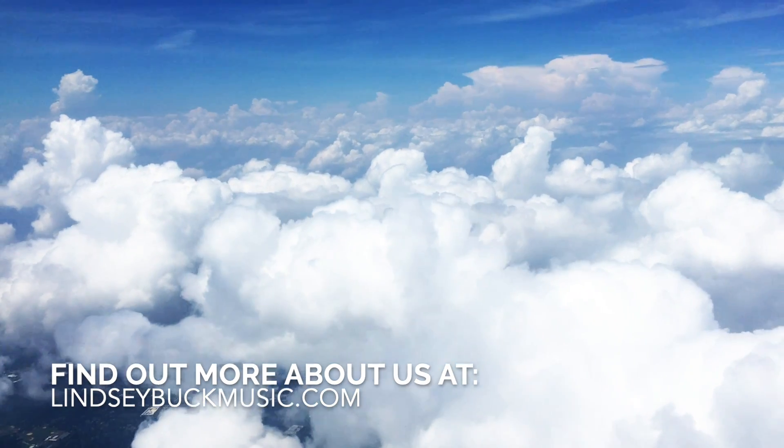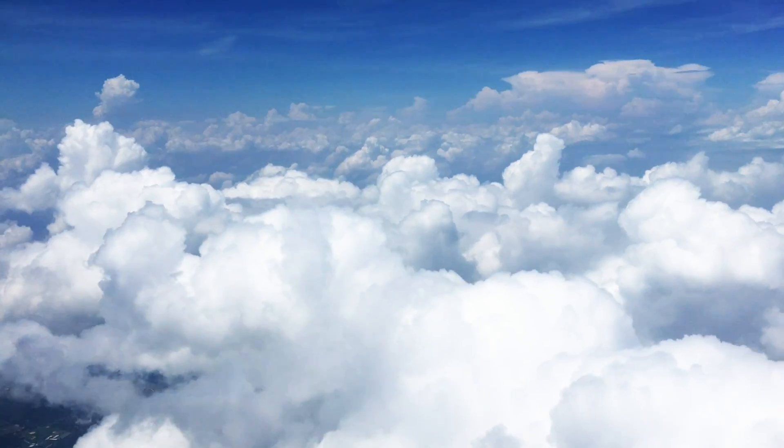Thanks for the clouds. I gave you clouds already, remember? On a video? Yeah! Bye!